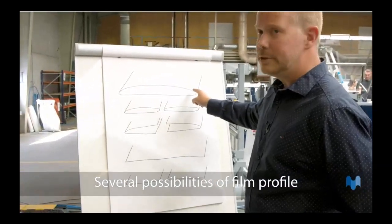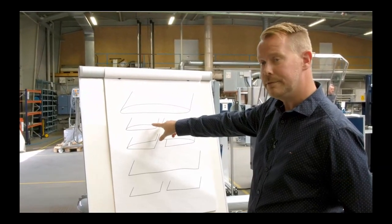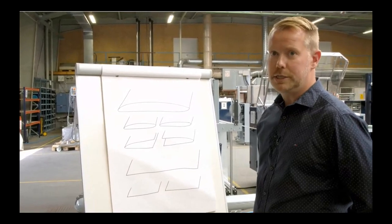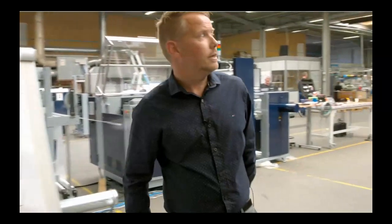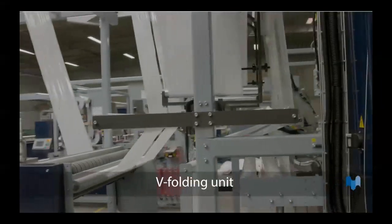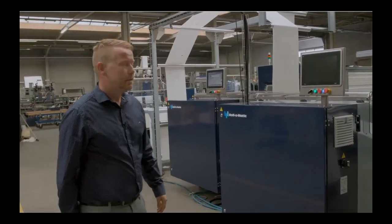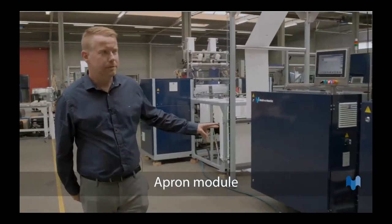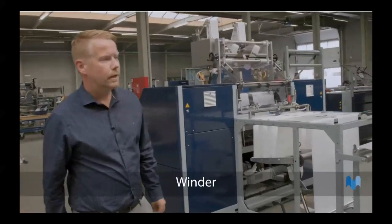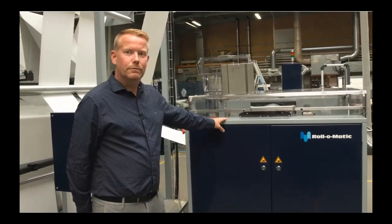The first option is a large tubular film. You have the possibility of two single tubular films, two open films, one single sheet, or two smaller single sheets. The next module in the line is the v-fold, where you fold the actual film going further into the apron module. The line has two apron modules because it's two lanes. Everything runs through the apron modules and further on into the winder. The apron module will be the one we'll focus on today.